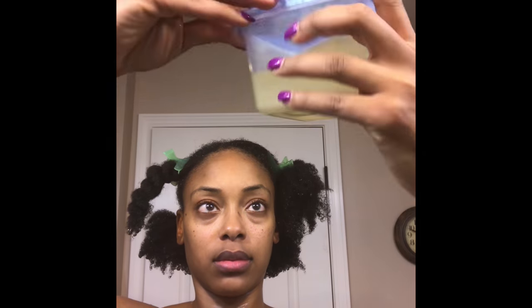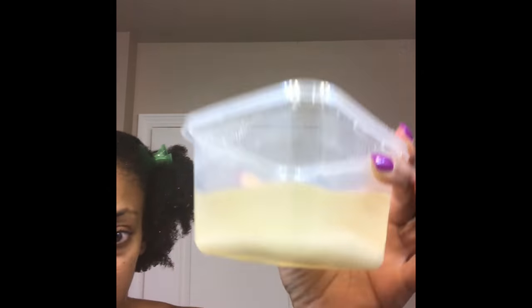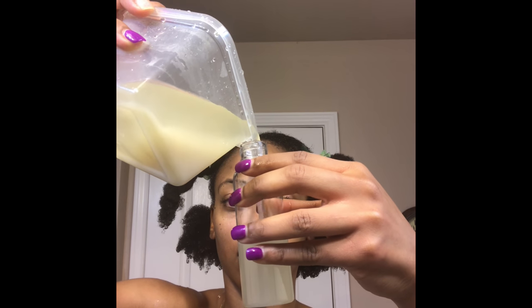I've already washed my hair and now I'm getting ready to rinse out my deep conditioner before applying the rice water. The deep conditioner is rinsed out and my hair is parted into four sections. I'm now going to take the rice water that I've been storing in a bowl and pour it into a smaller applicator bottle before putting it on my hair.